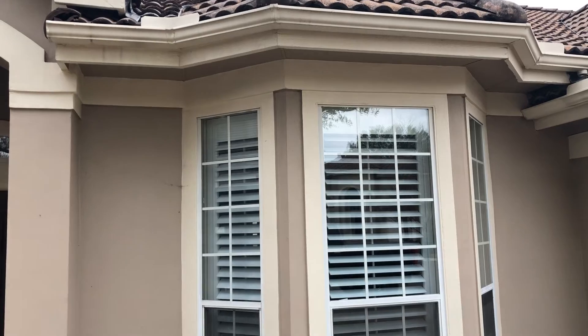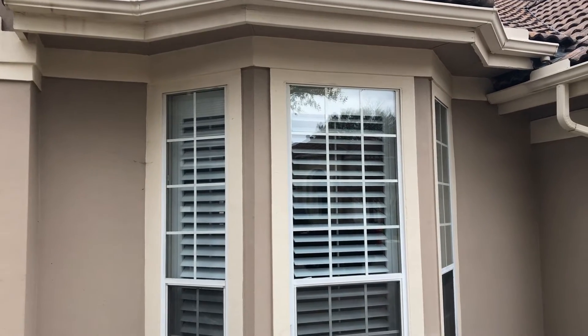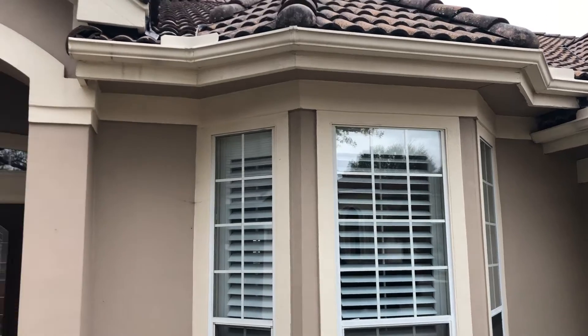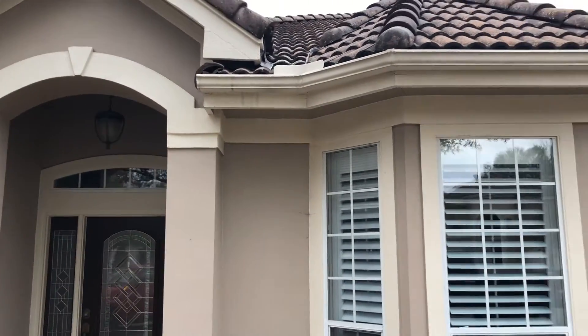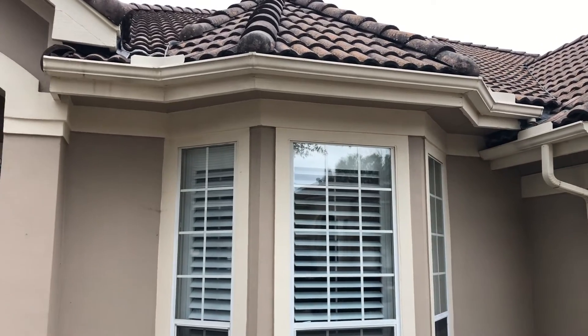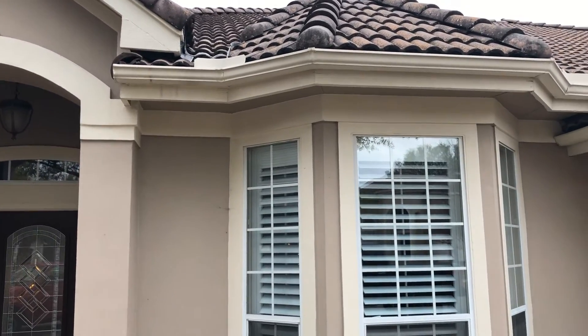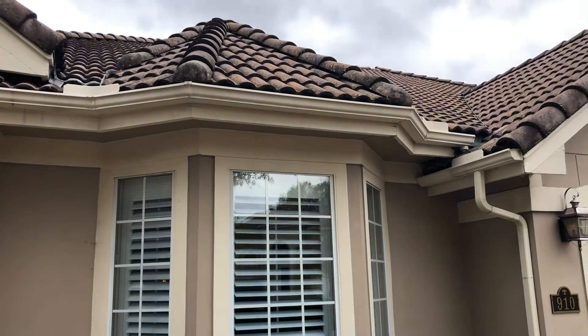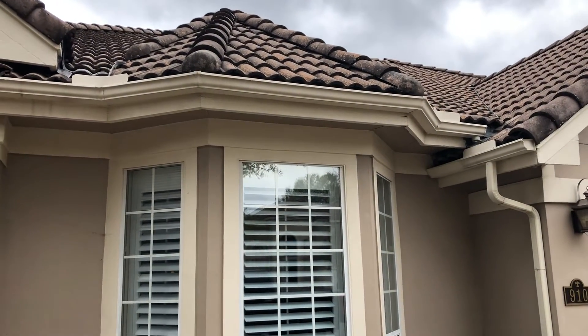We're taking down the gutters and disposing of those for her to get that all squared away. We talked about no tile work being included, so if those barrel tiles have to come off — they shouldn't — but if there's any tile work that has to be done, that will be something we'll have to bring in a tile company or roof company to take care of.